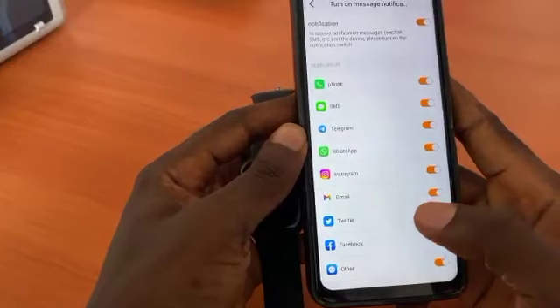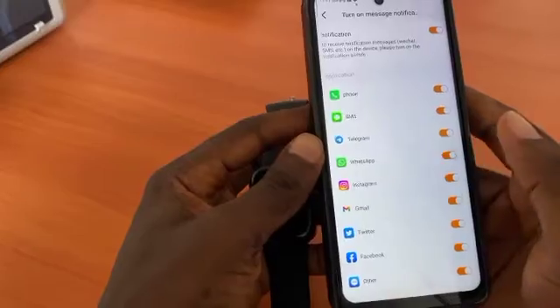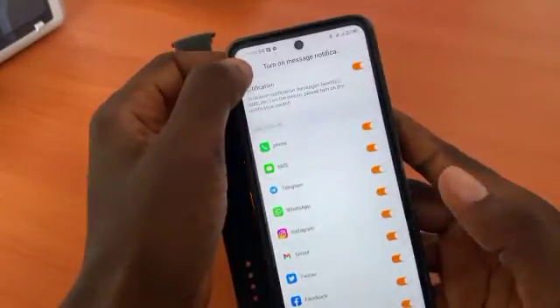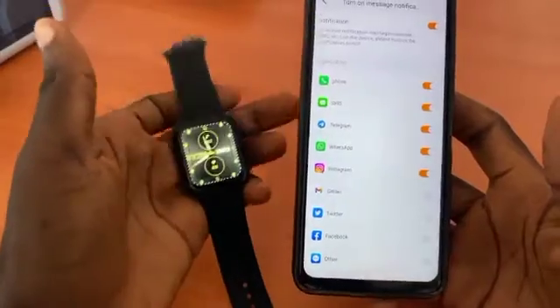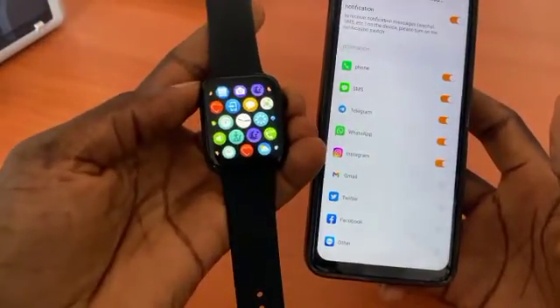You can enable WhatsApp notifications and other message notifications. The ones you don't want, you can just disable them so those notifications won't come to the watch. The watch also has a lot of watch faces you can customize.